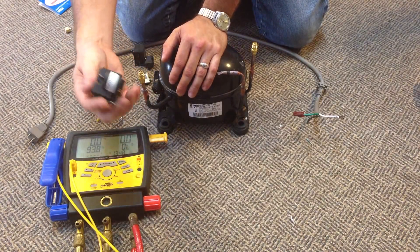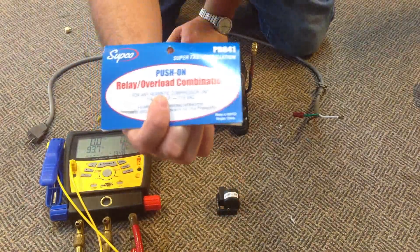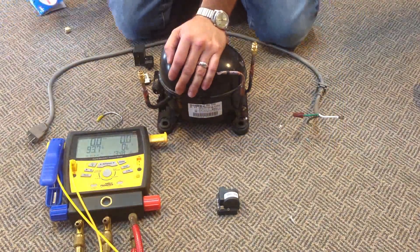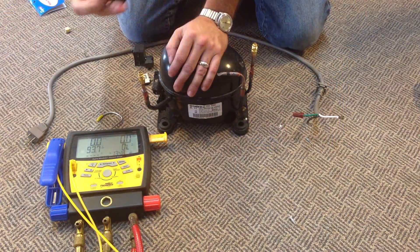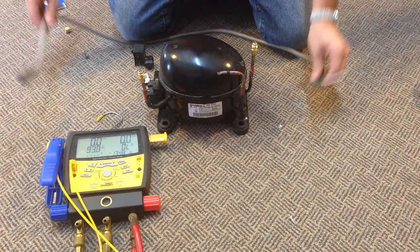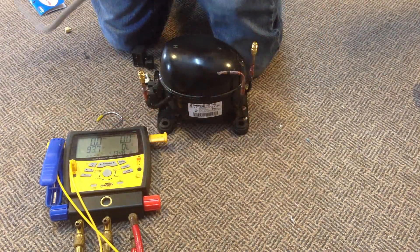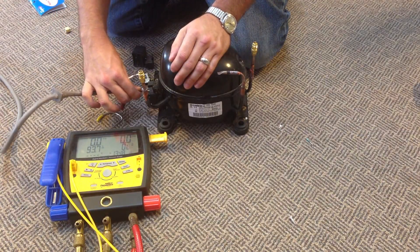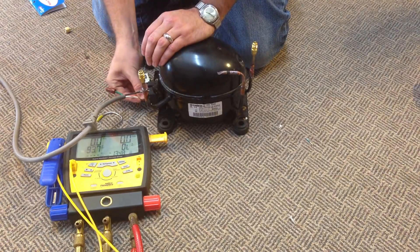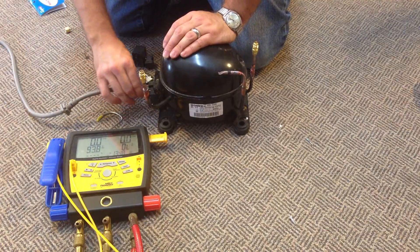Next we're going to take our relay — I've changed this, it's now a PR041 that you can get from any appliance parts store. We'll plug that on, and then take our wire with our spades. We're going to put the black wire on top and the white wire on the bottom.